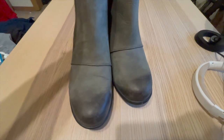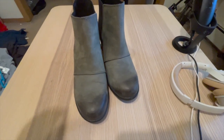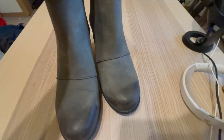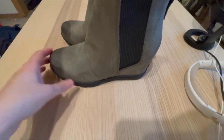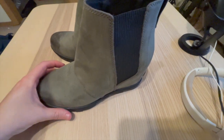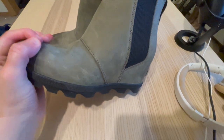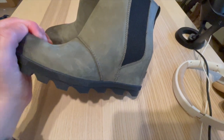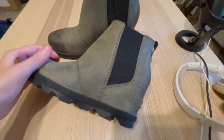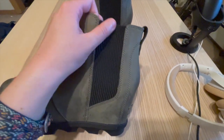The features of these boots are thoughtfully designed to enhance both functionality and style. The pull-on design with elastic side panels makes them easy to slip on and off, while also providing a snug fit. The pull tabs on the back further assist in the on-and-off process. I appreciate the attention to detail with the embossed Sorelle logo on the side, adding a touch of elegance to the overall design.